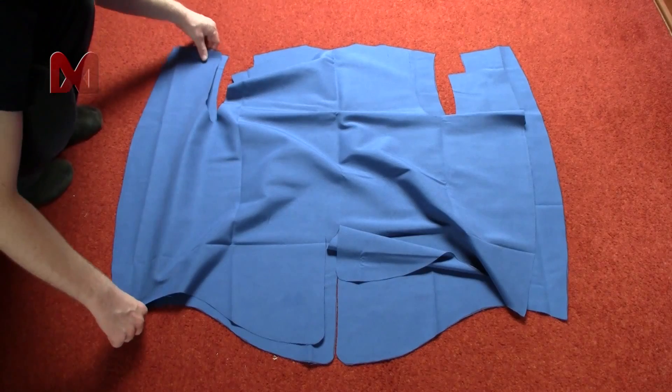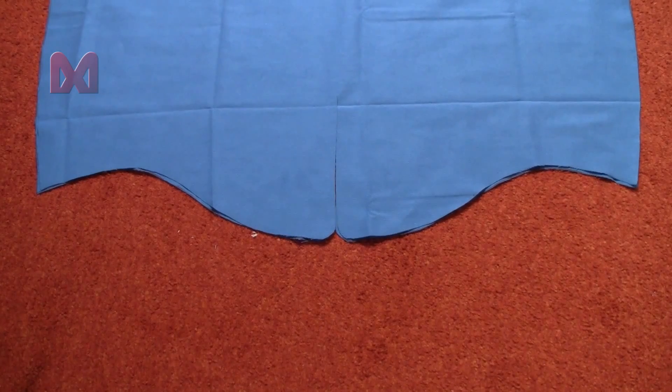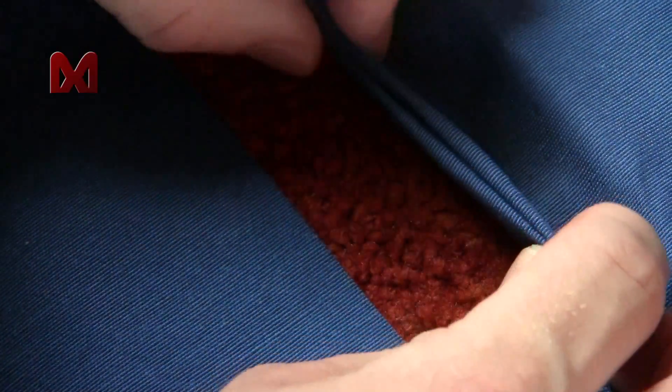First stack the blue fabric onto each other and sew it together at the top and bottom. Don't sew together the sides yet. Make sure all the rough edges are folded over and in between the two layers.